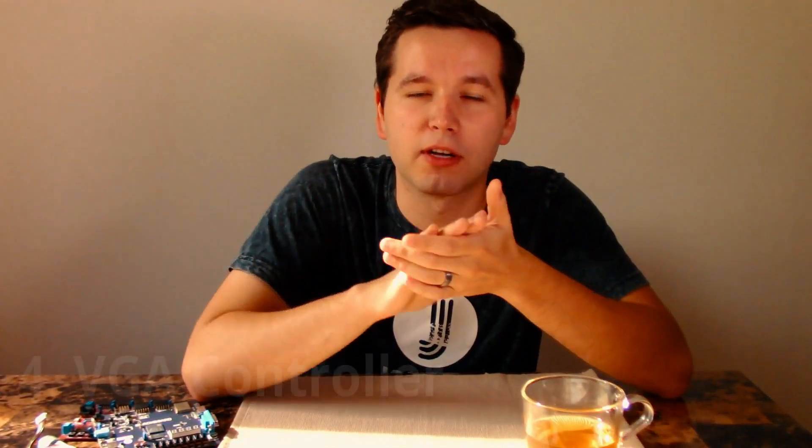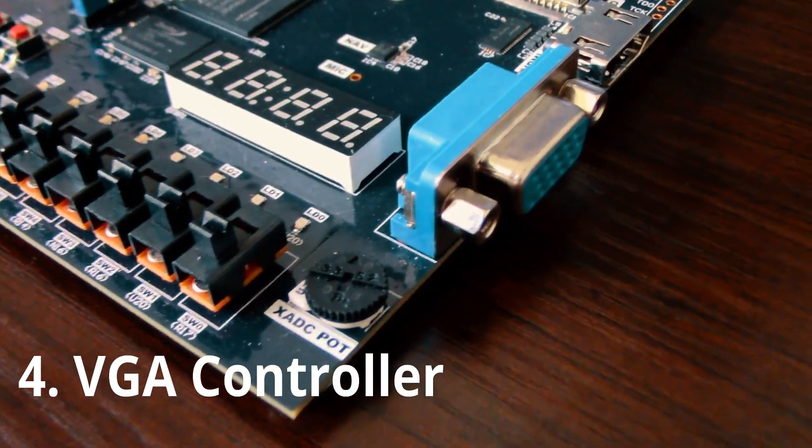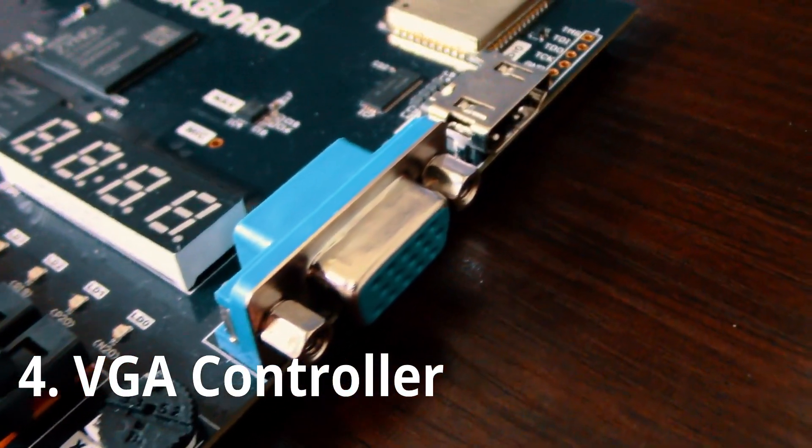For the fourth project, I would recommend a VGA controller. Now that you've learned about clocks, you want to add some arithmetic logic to it. I remember when I first did it, it was so fascinating — you'd be able to see something on an LCD screen. You can make patterns, draw squares, even make a square move around. It's super cool.